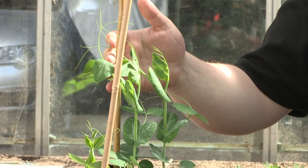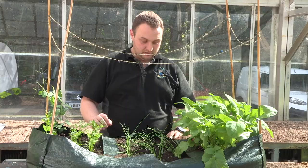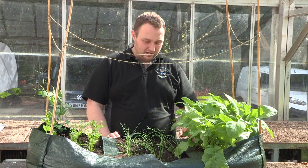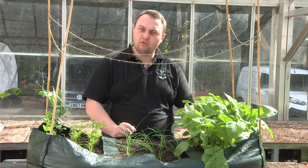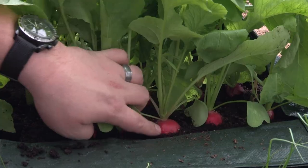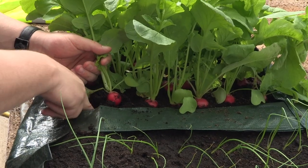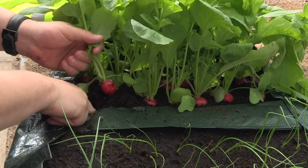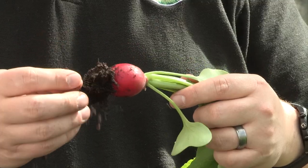A few weeks later on there's been a lot of growth. Our peas are now climbing around the bamboo canes, our onions are fairly sprouted up, and our carrots are forming leaves. The first to be ready, like I said, are the radishes — it's time to harvest them because if you leave them too long they'll go hard. You can tell radishes are ready because they're forming on top of the compost, about the size of a 10 pence piece. Soften the soil around it and gently pull it out. Shake off the compost and there you've got a beautiful little radish.